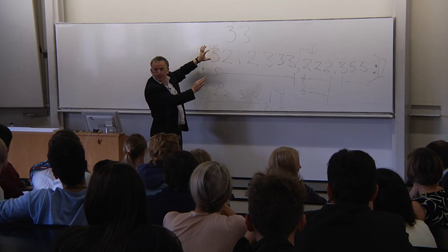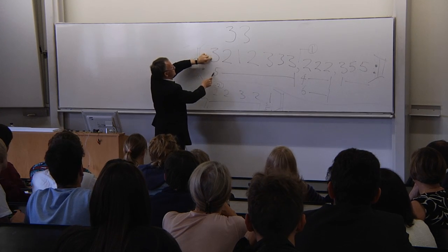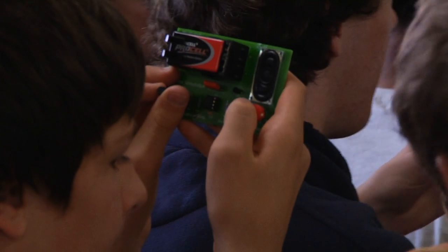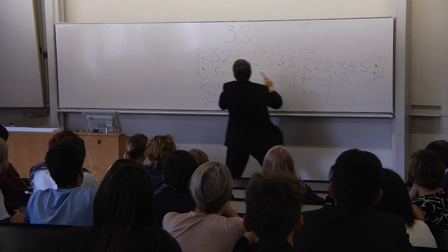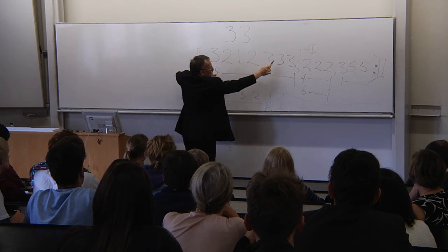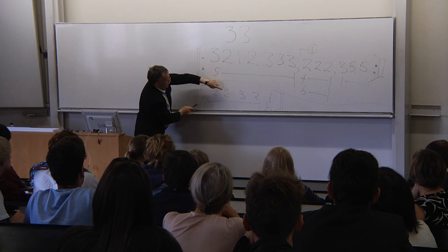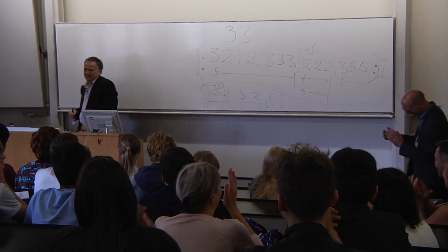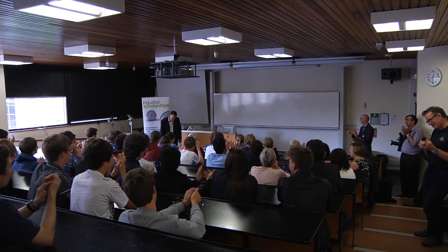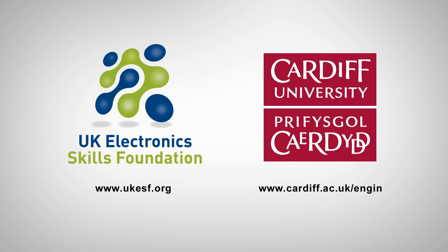Are you ready? Three, go! Yeah! Thank you!